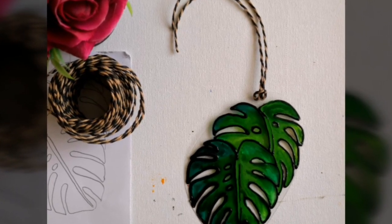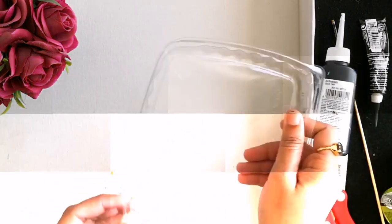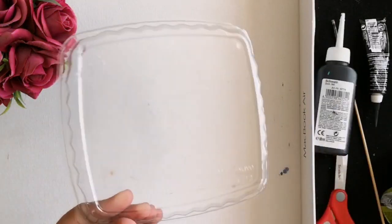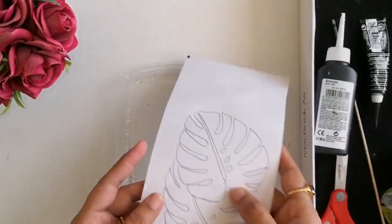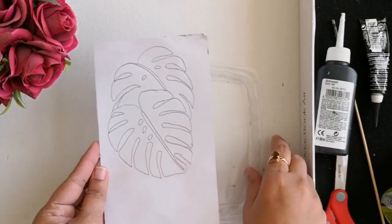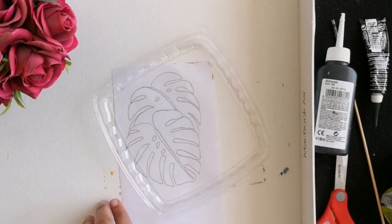Hello friends, welcome back to my channel. Today's video is going to be a really interesting recycling liner. Using this lid of a takeaway box, I will be showing you how to create a beautiful suncatcher which can also be used as a Christmas ornament.